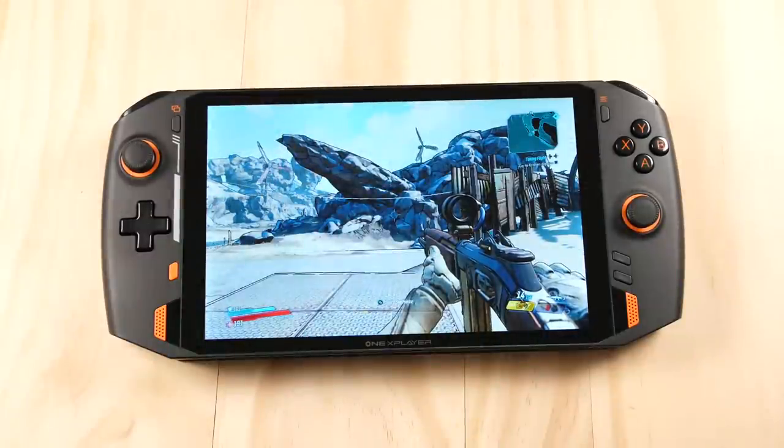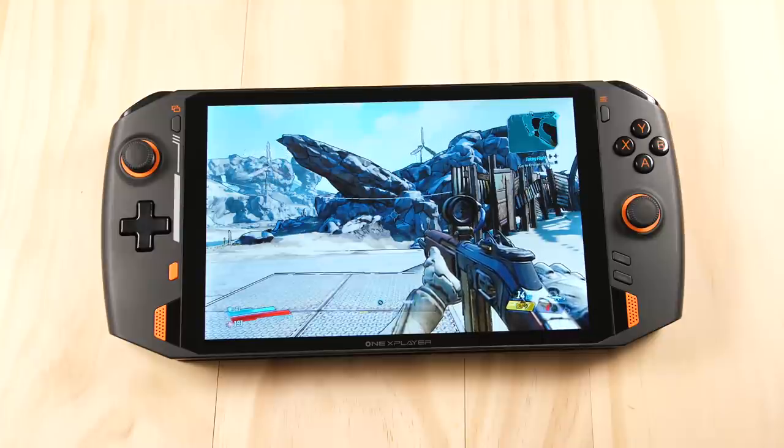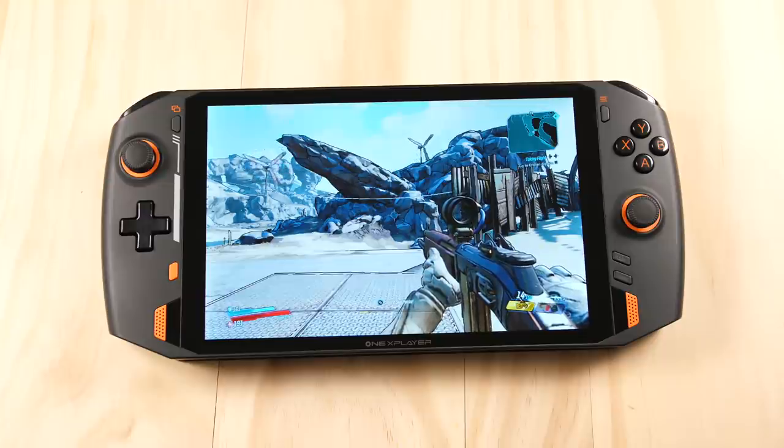Anyway, that's it for this first look at the One X Player. This device is currently selling over on Indiegogo from OneNetbook, and I'll put a link to their page in the description box below if you want to check out more information. I now have all of the devices that have come out so far, so if there are any comparisons you'd like to see, or any games you'd like to see on the X Player itself, feel free to leave those down below and I'll do my best to include those in a future video. Happy gaming everyone, Taki out.